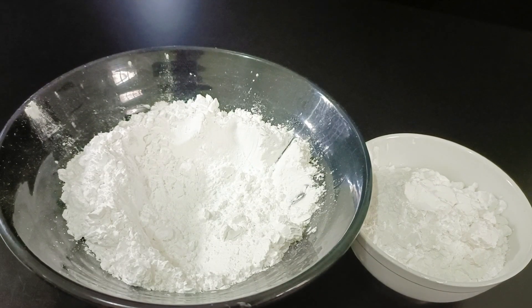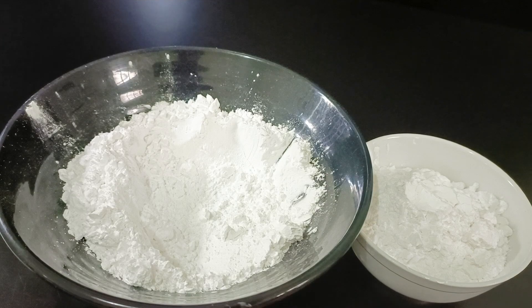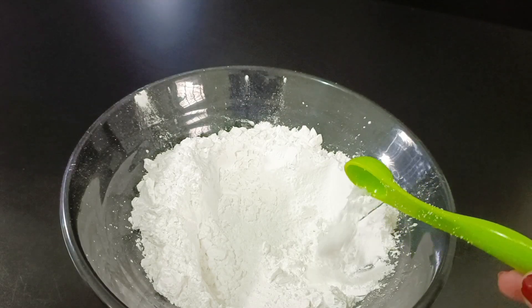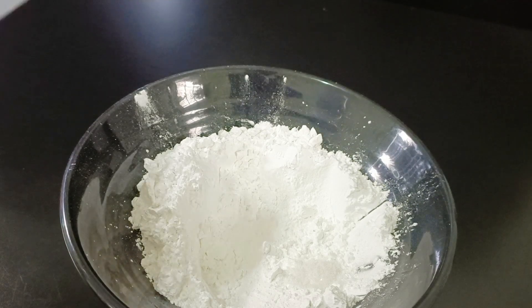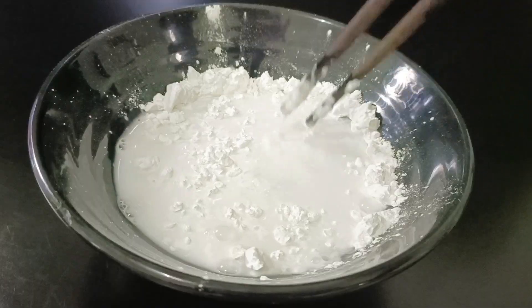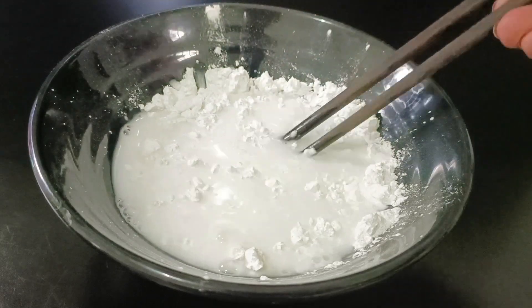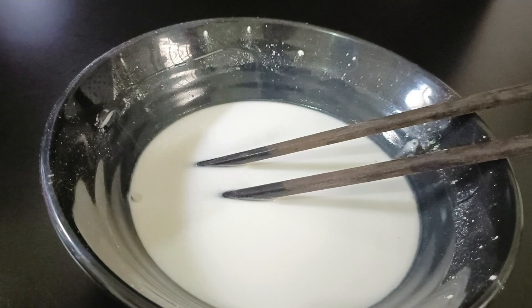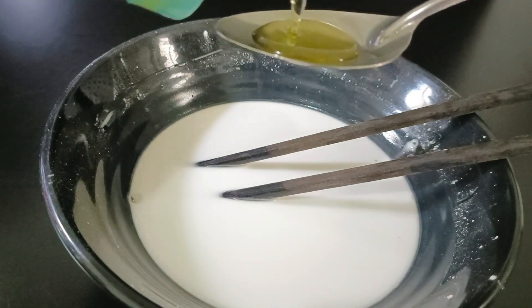Đây là 200g bột năng, mình đã chia làm đôi, mỗi bên là 100g. Cho vào 1 phần 4 muỗng cà phê muối, 200ml nước vòi, khuấy đều cho bột và nước hòa hợp với nhau. Xong rồi cho vào 2 muỗng canh dầu ăn.